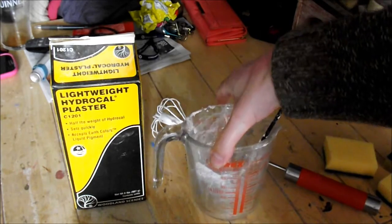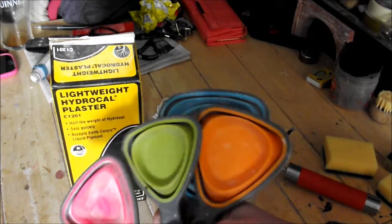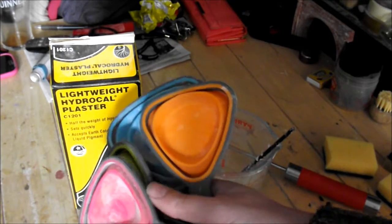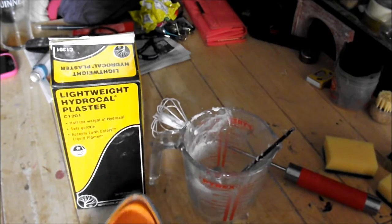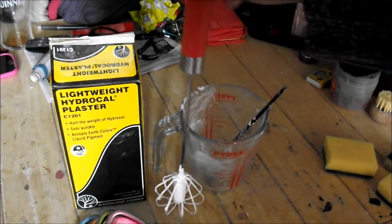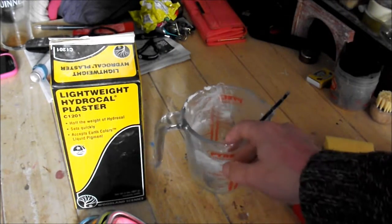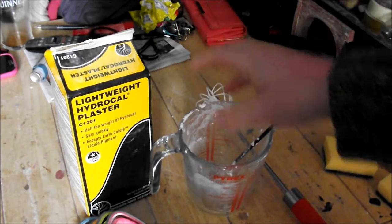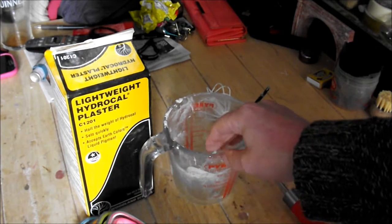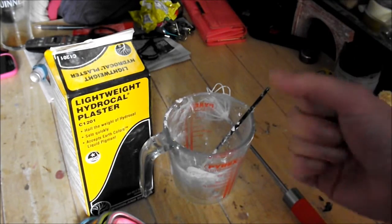You're going to need a measuring jug and some measuring tools — mine show quarter, half, third, and whole measurements, depending on how much you need. You'll also need a whisk. This one is pretty good because you just press it from the top and it whisks away nicely. Once you follow the instructions — basically add the water, pour the powder on top, leave it for about a minute, then whisk it — pour it straight away into the rock moulds.